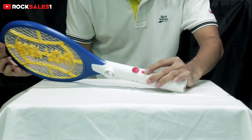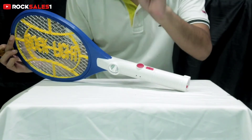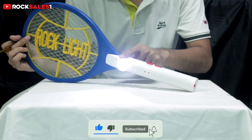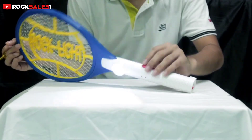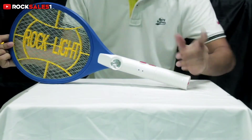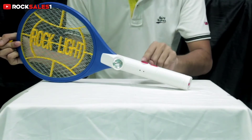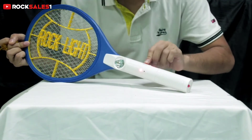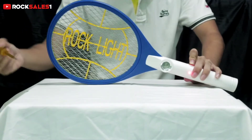Now we will use the power button. We will check the power button and see how the power is. To use the power button, press it with your hand. This will work with the three buttons. Now we are going to press this button and you will see the light turn on.